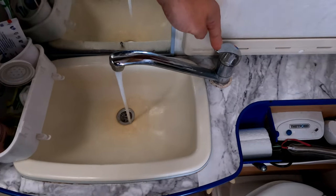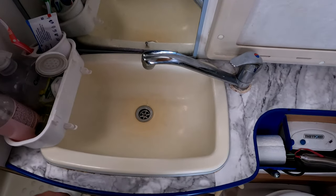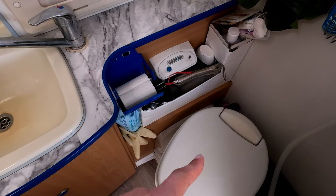Same goes for the bathroom sink — goes down the drain and gets to the gray water tank. The toilet, on the other hand, has a separate system, so whatever goes down the toilet is not going to the gray water tank. That one is going to go to either a separate black water tank or a cassette toilet.